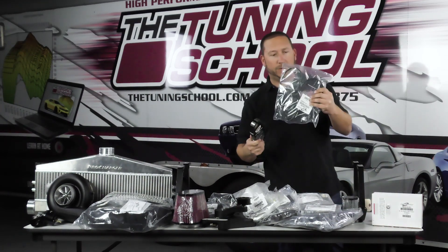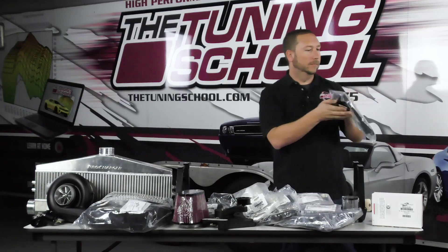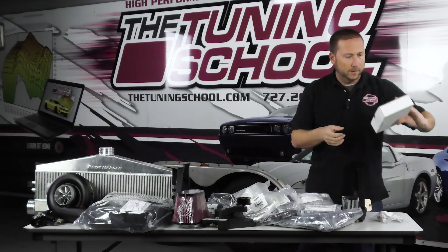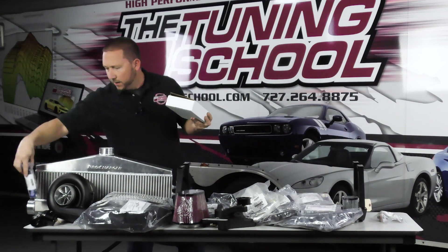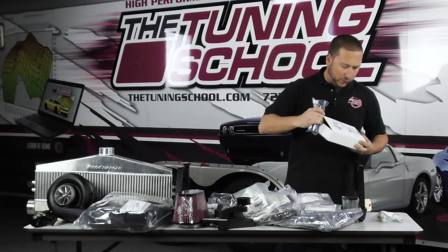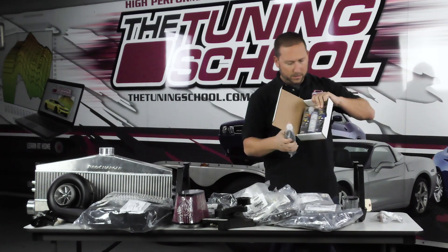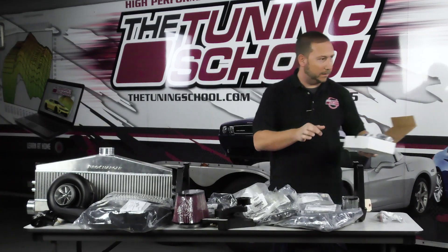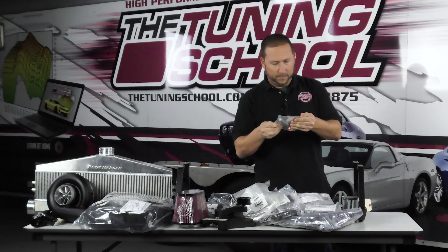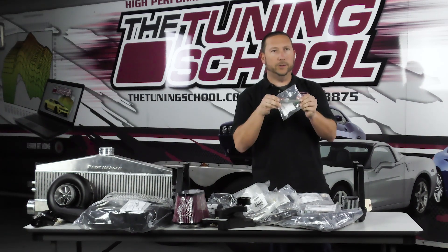We'll go through the belts real quick — got a new AC belt and a primary drive belt. This is a six-rib system. We have the oil pack here — so we've got several bottles of the supercharger oil, a couple of bottles of the stuff. Crank bolt, M16-2 — let me flip this around so you can actually see it better.